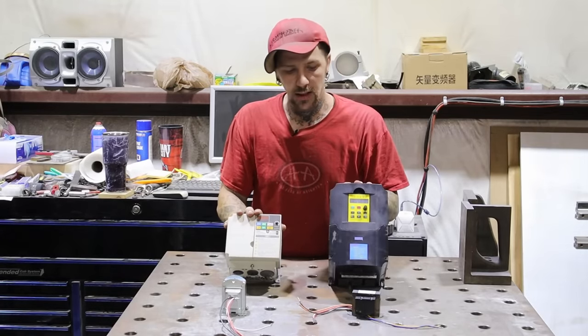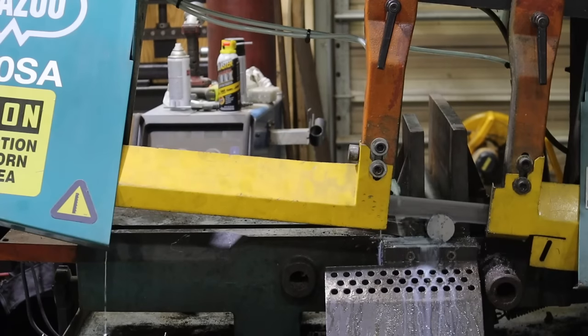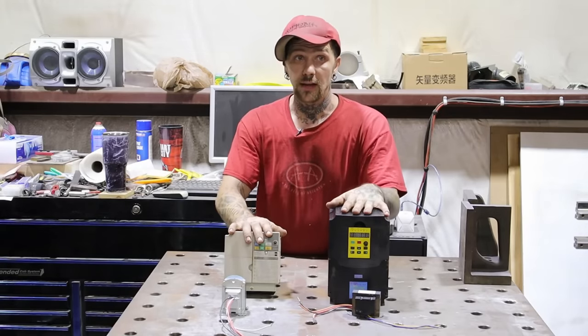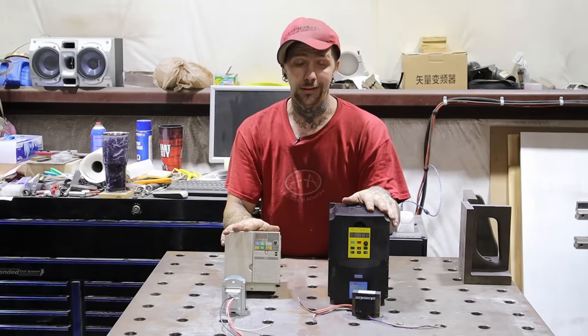Today we're going to talk about how I turned this crap into a working saw. Spoiler: if you don't want to stick around to the end and see all this, I didn't use any of it, unfortunately.